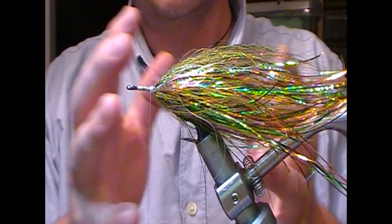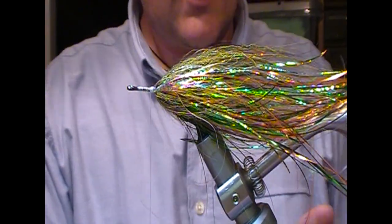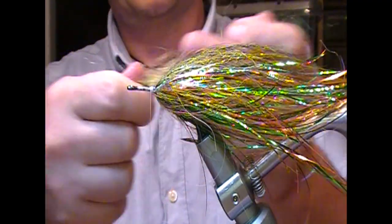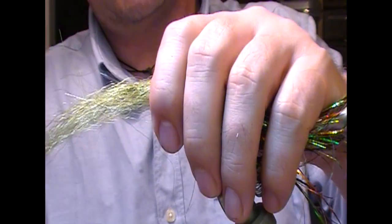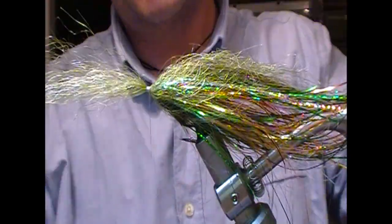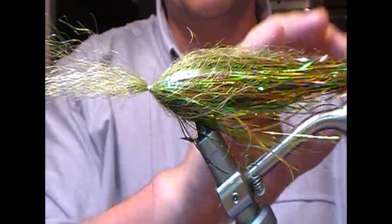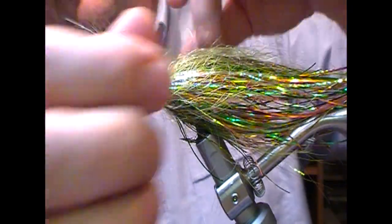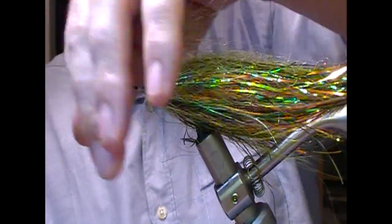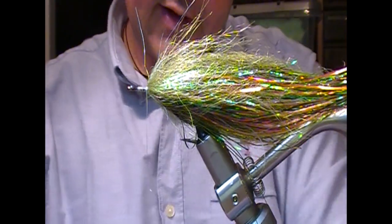So that's the sort of profile of our fish. Now what we're going to do is bulk it up a bit. I'm going to use a sort of olive mix that I've created of Kinectalon fibers. We're getting progressively shorter in the bunches we're putting on because I want the bulk to build up at the front but leave a long taper at the back. Again splay that out, fold it back, tie back up to it, and glue it in place.